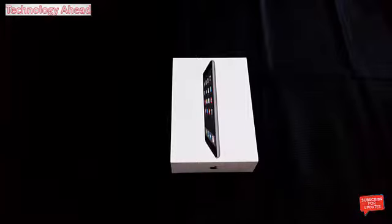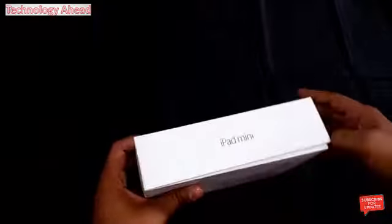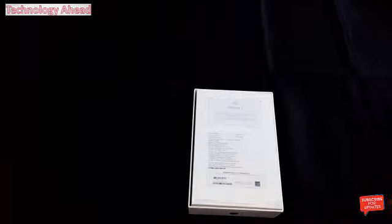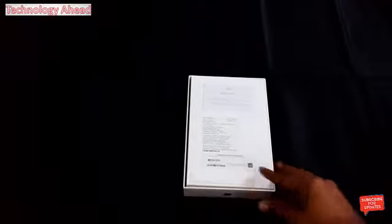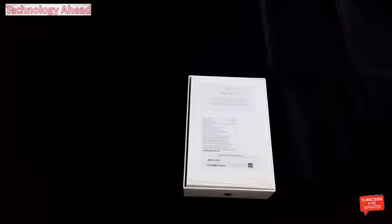It comes with a 7.9-inch Retina display, 1 GB RAM, 16 GB ROM, 5 megapixel rear camera, Apple A7 chipset, 1.2 megapixel front camera, and iOS 8 operating system. The processor is dual-core 1.3 GHz, the display type is IPS Retina, and the display resolution is 1536 x 2048 pixels.